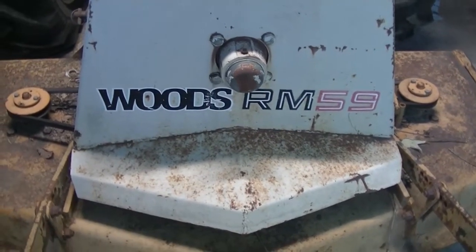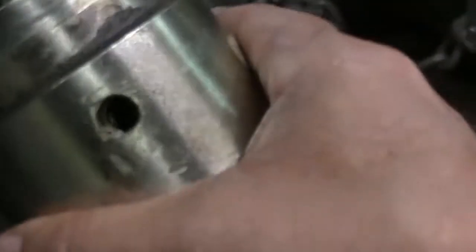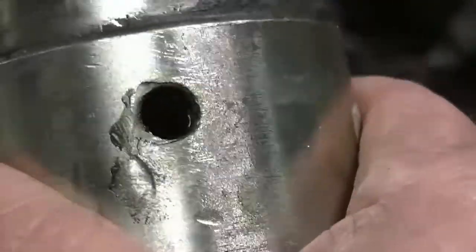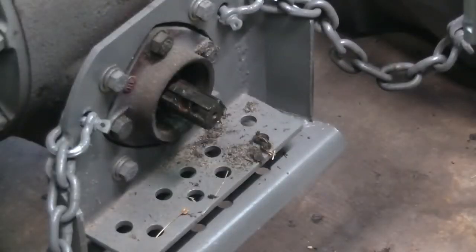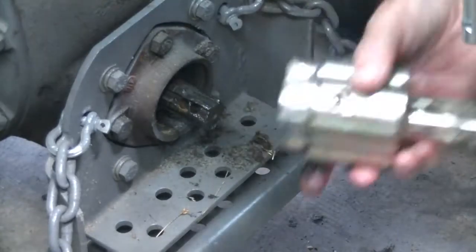That'll be another video. But let's get this overrun clutch done. What you're going to have to do here is spin the inside — you're probably not going to be able to see this — spin the inside of this overrun clutch until you can see all the way through to the other side. There's an existing hole on the PTO shaft here. Line those holes up.